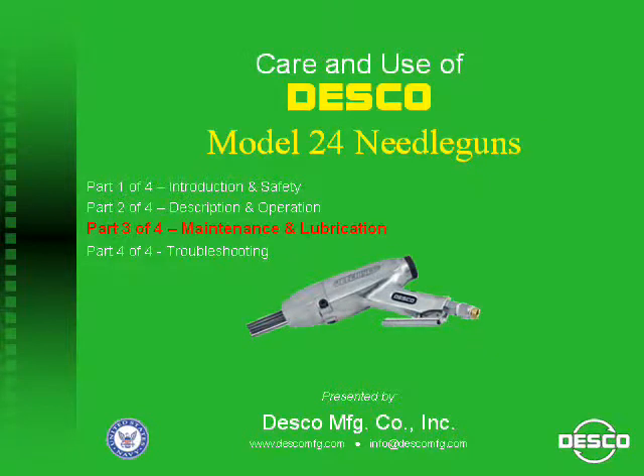Care and use of Desco Model 24 Needle Guns is presented by Desco Manufacturing Company. Part 3 of 4: Maintenance and Lubrication.